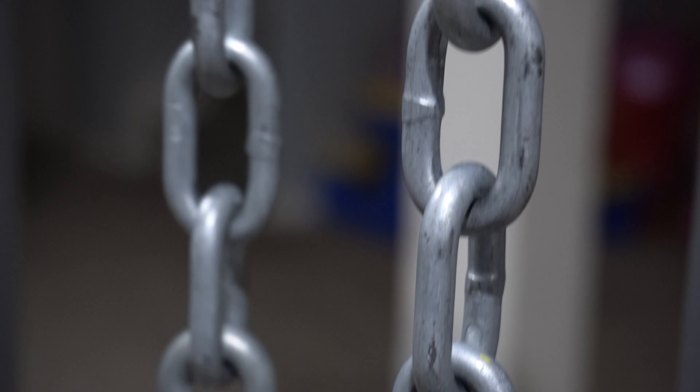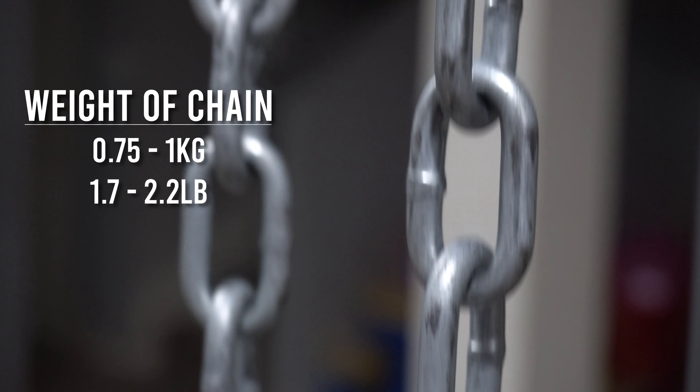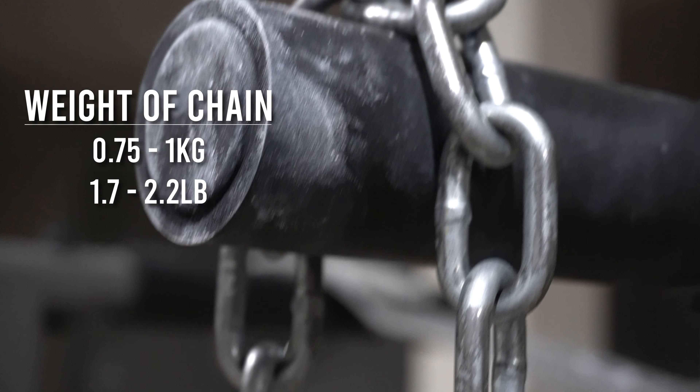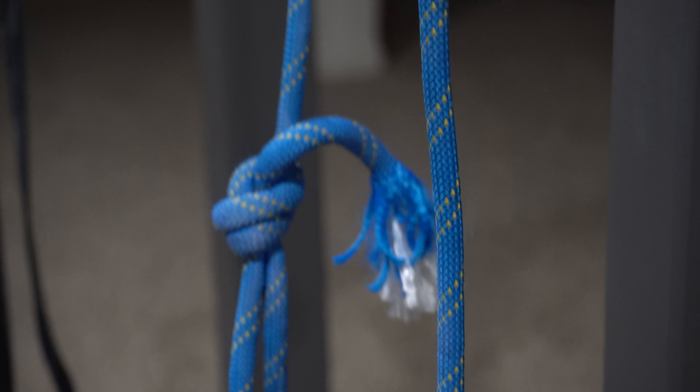One thing I don't recommend using is the chain that comes with the dip belt. The chain is very heavy — probably between 0.75 kilos (1.7 pounds) and 1 kilo (2.2 pounds). Instead, get a separate prusik rope or climbing rope and use that to make knots, because climbing rope is much lighter and more durable.